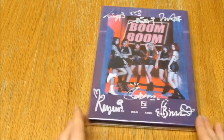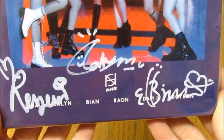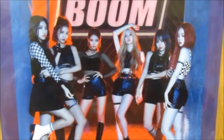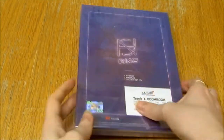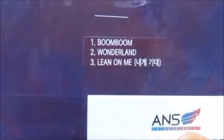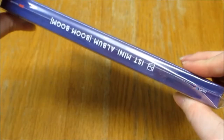It's signed. So here's the front. Here are all the signatures. They look really beautiful. Here is the back. There's the track listing. The not for sale sticker. Here are the sides.